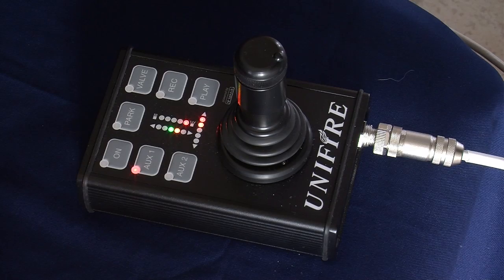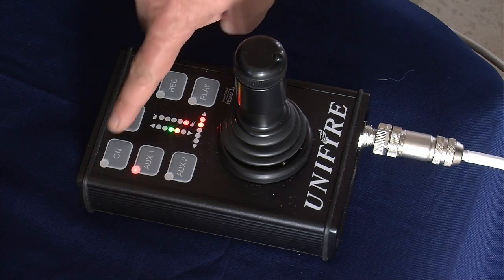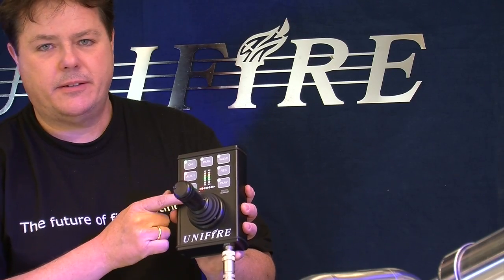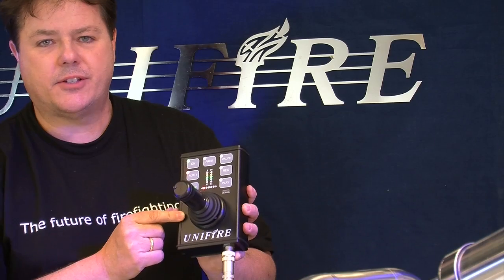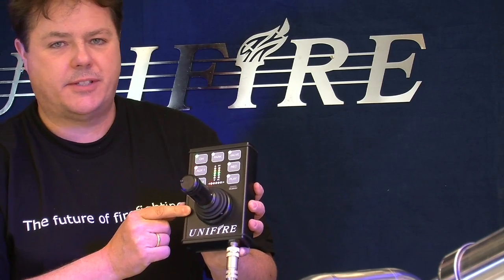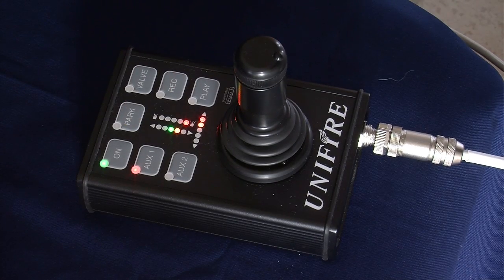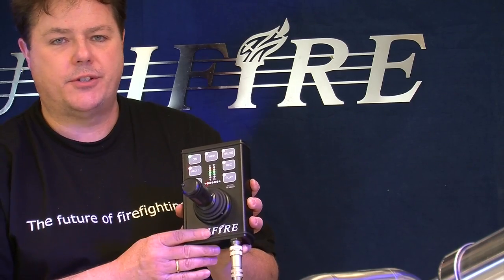Unifier's Pi joystick has a number of features and options. It's able to turn on and off the water cannon and can control auxiliary peripheral devices such as valves, lights, cameras, etc. It has a park button to put it into a stowed position when you're finished using it.